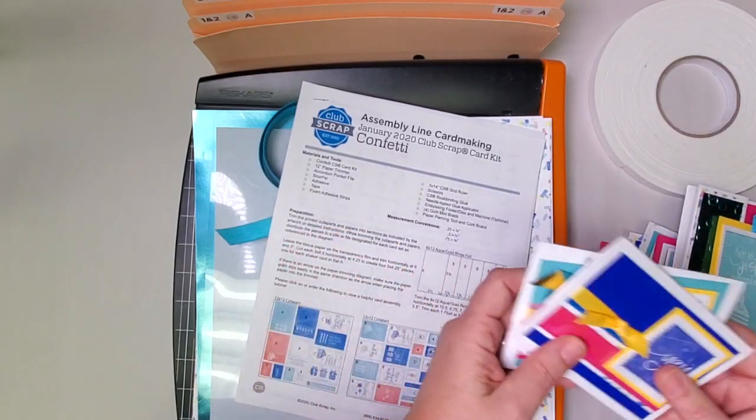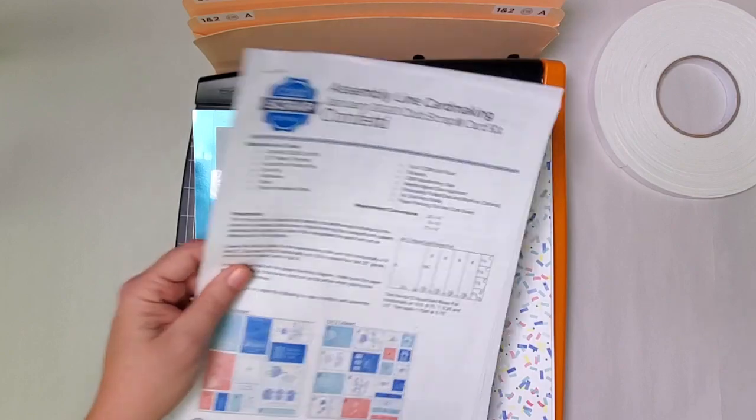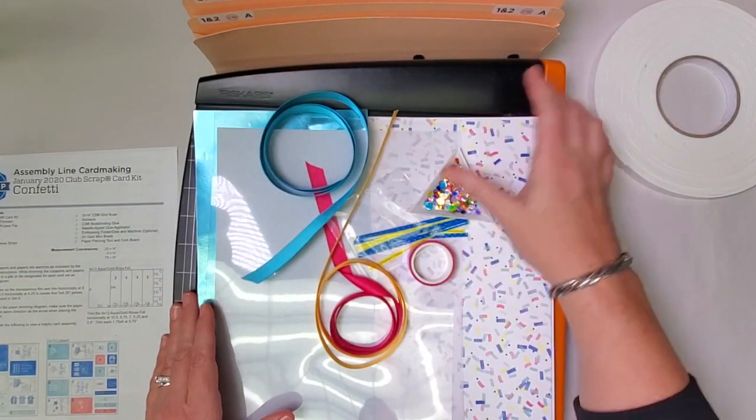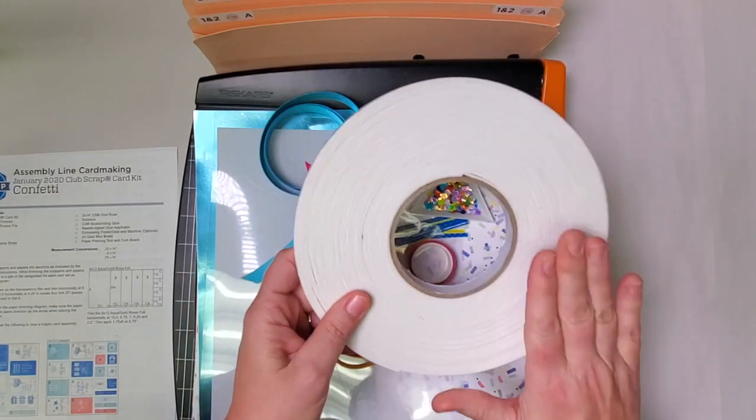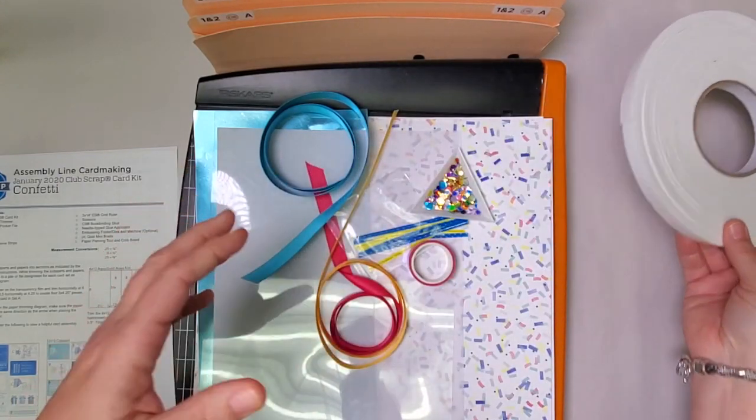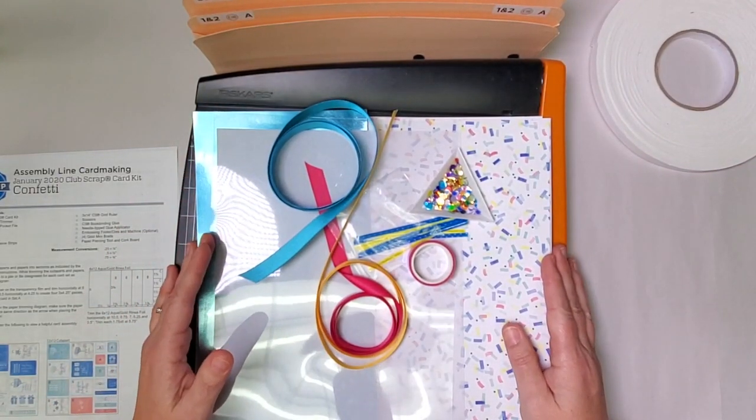We've got a lot to do, so I hope you have your instructions printed and your kit handy, along with a trimmer and the accordion pocket file. If you choose to make the shaker cards, you'll also need some double-sided tape and just a few other basic supplies. Let's get going.